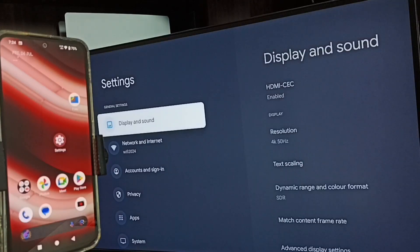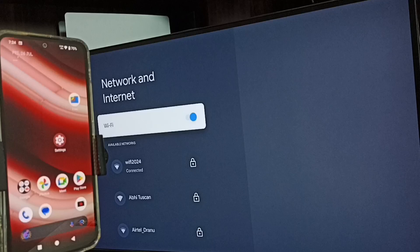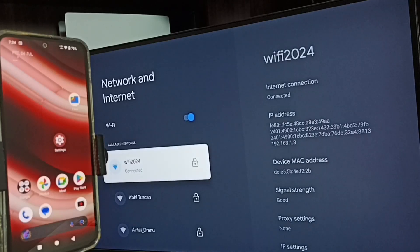Go to Network and Internet. Under Network and Internet, we can see that I have connected this TV to a Wi-Fi network named Wi-Fi 2024. If you don't have a Wi-Fi router, then you can use a mobile hotspot. After this, let me go to the mobile phone.